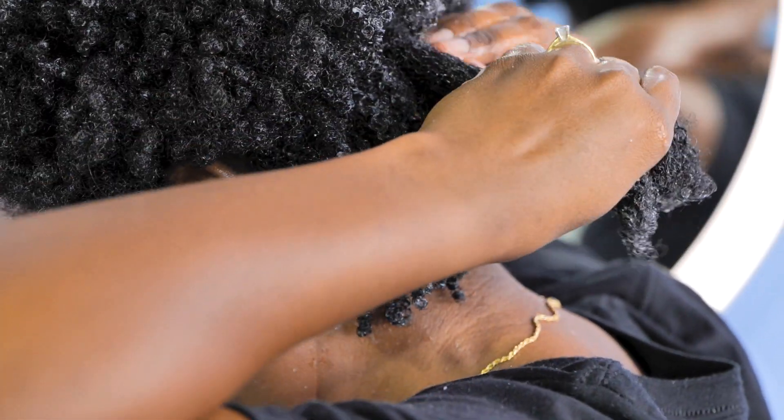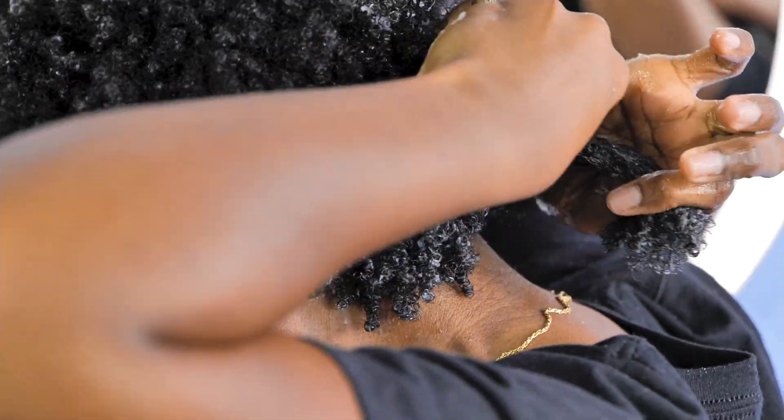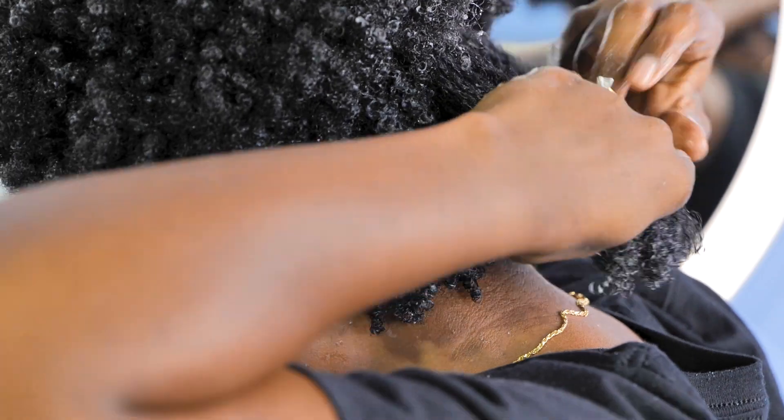I'm going to repeat this process of smoothing and raking, and as you can see, it's doing a really great job of defining my hair.